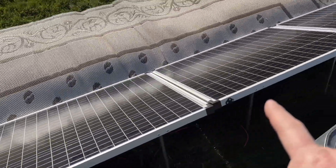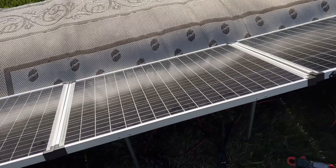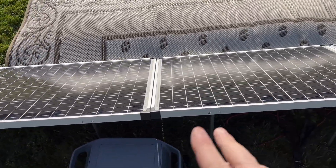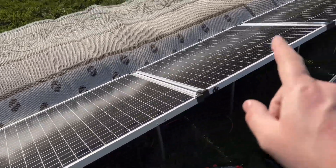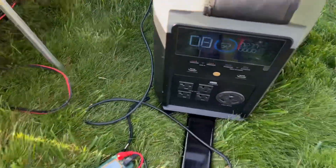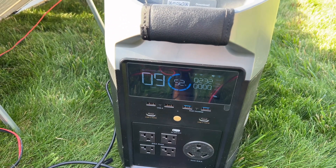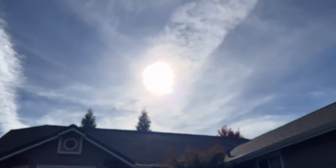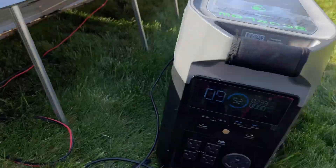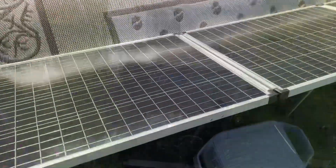Now I've hooked all four panels up in parallel. That increases our amperage — 5, 10, 15, 20 amps. These are good for short-run off-grid sheds and buildings and other applications, though you typically get a little bit lower output. Right now with a vapor trail in front of us, we're getting about 240 watts give or take.